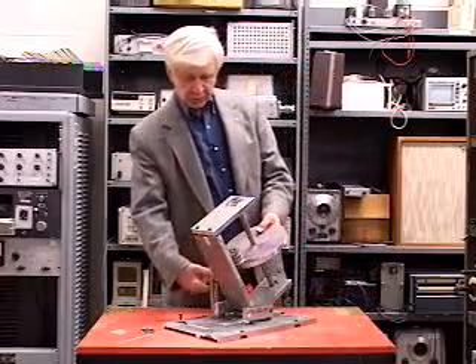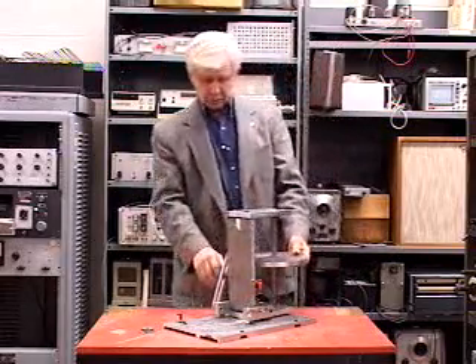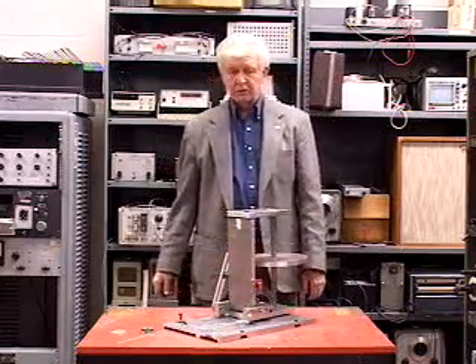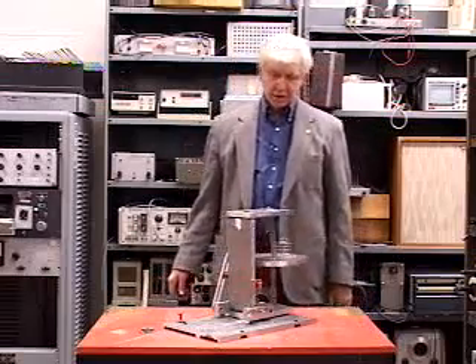If we increase the shaft angle to 90 degrees, then we have a frequency of zero, and you could say the displacement is infinity.